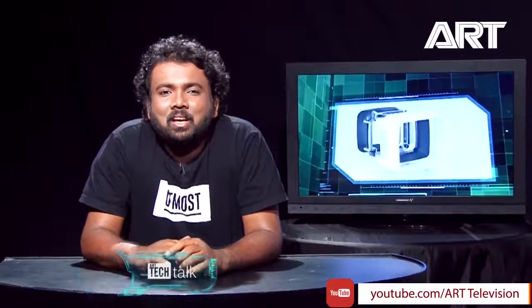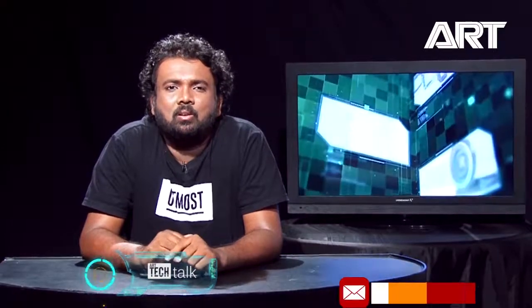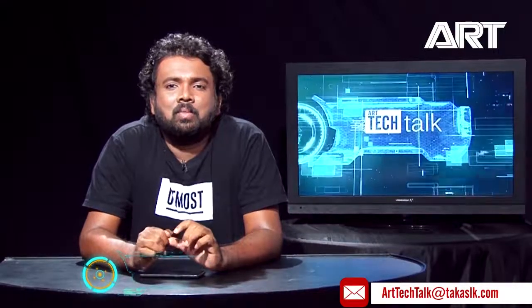That's all the time we have today. If you have any questions about home theater, HDR, or anything, you can reach us by email at arttechtalk@thakaslk.com, or go to the ArtTV Facebook page or the YouTube channel. See you next week.